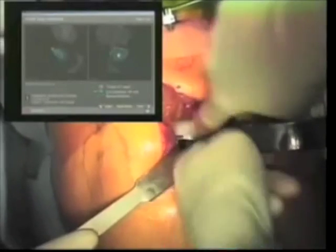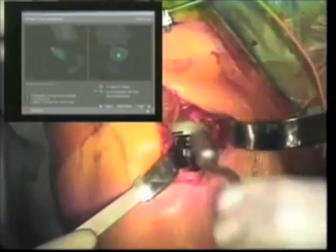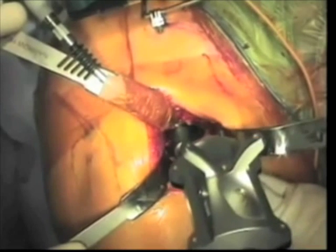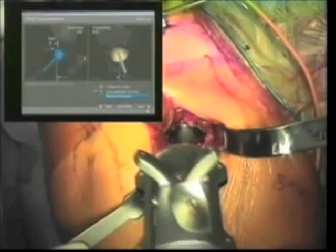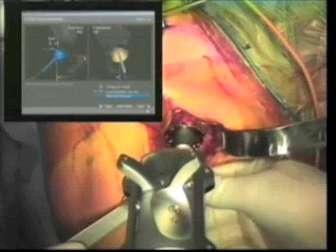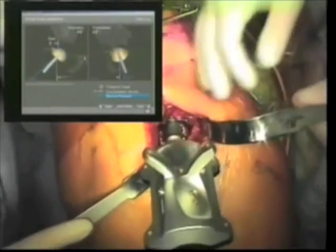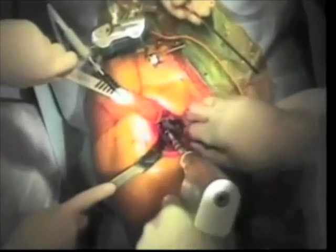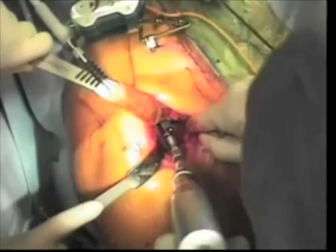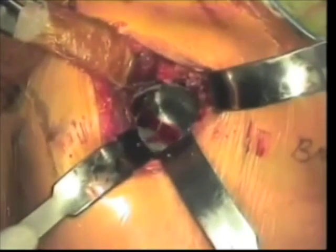The acetabular component is placed by hand within the wound, and then a curved navigated acetabular inserter is attached to the cup for final impaction. Final position of the acetabular component is confirmed with real-time feedback from the surgical navigation screen, and the final position is held. The cup is impacted into place, and additional screws, if preferred, can be placed at this time. After clearing all soft tissues from the margin of the acetabular socket, the insert is placed and impacted into position.